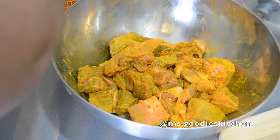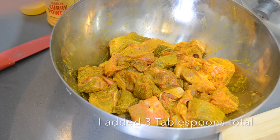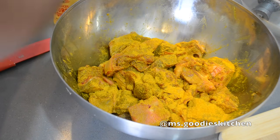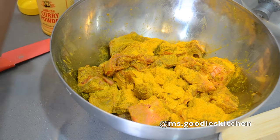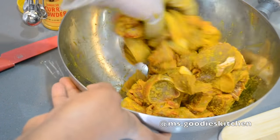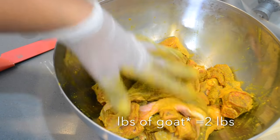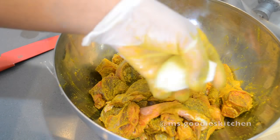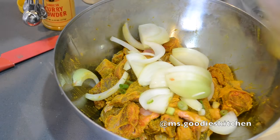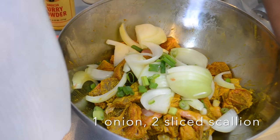I like to add a little bit more because I like my curry to be curry curry - not watery curry - so I'd say about three tablespoons total. In addition to the curry powder, I'm going to add some onions, put that in there, and then add my scallion.